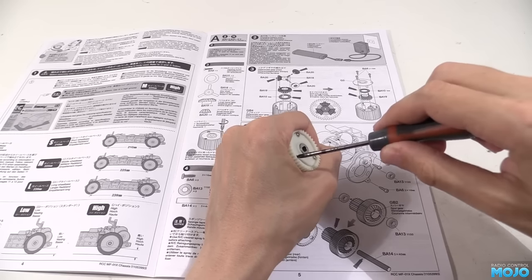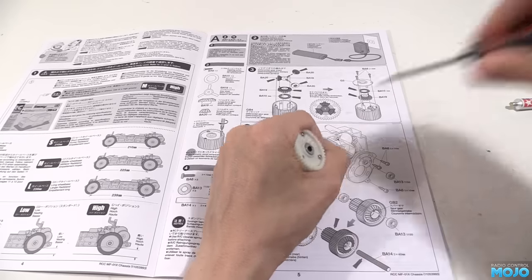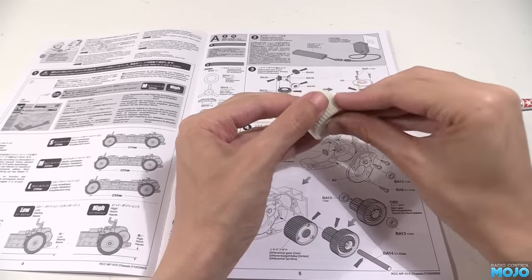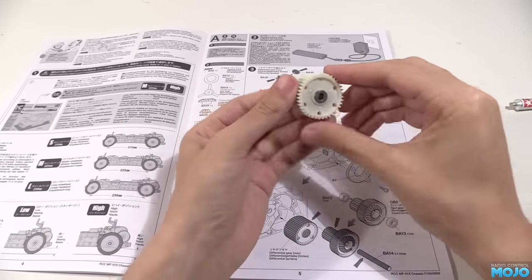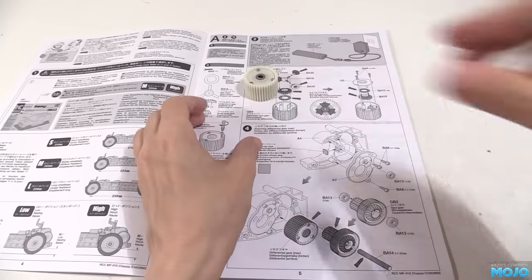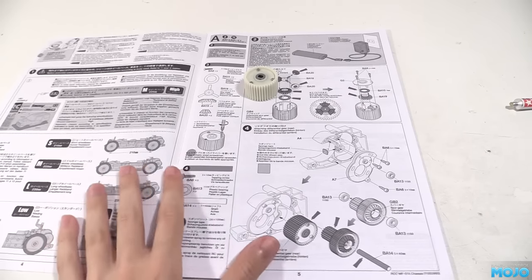We're building this to the manual, but if you're looking to run it as a scaler, you'll probably want to lock the diff. We'll look into that in another video. There's a guide on the RC Mojo website that looks at locking diffs on a TT01. The internals of the diffs are pretty much the same, so I'll stick a link to that in the description for those who can't wait.